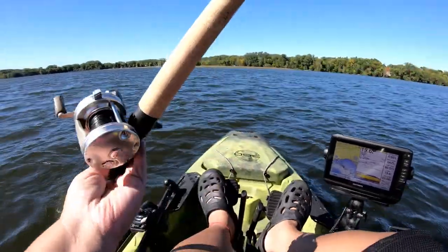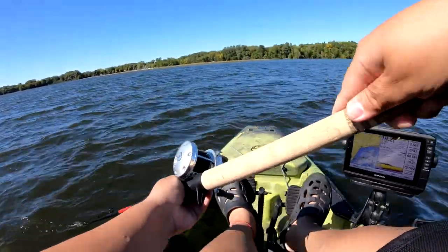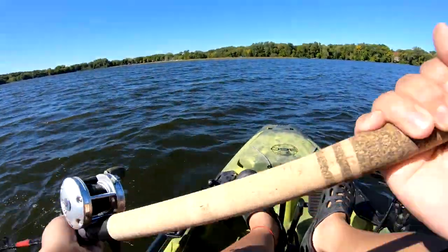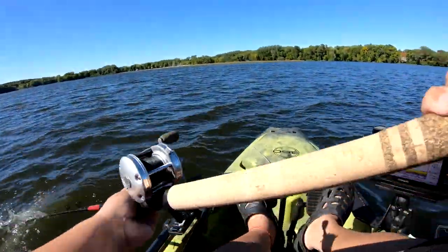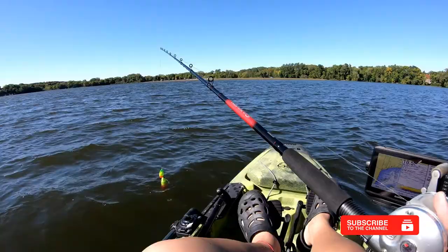Not just these little small figure eights like this. From my experience, a lot of muskie anglers just do this little figure eight. Remember, you want to do it vigorously — grab your rod and just move real fast, just like that. Just a little quick tip for you guys, especially for the beginners.